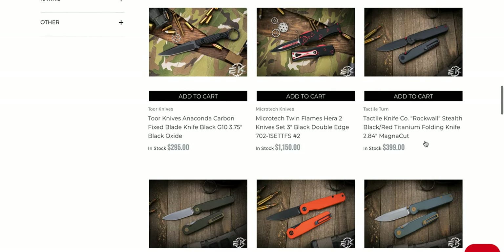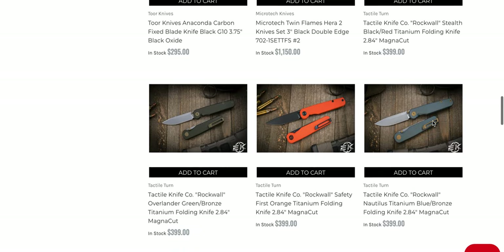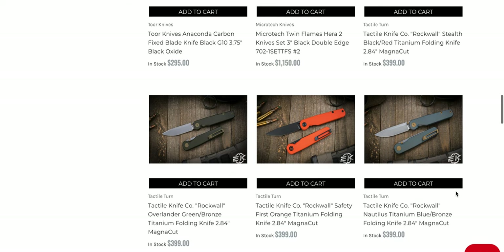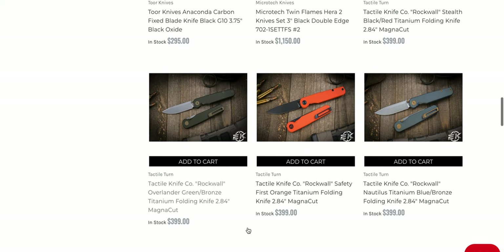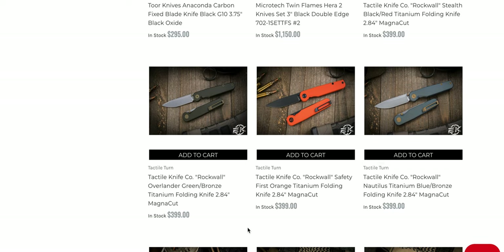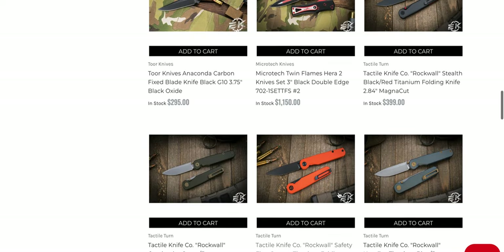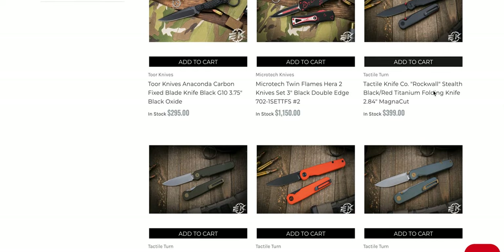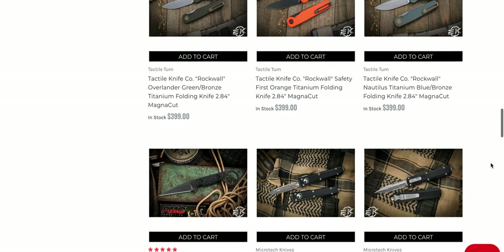They still have the Tactile Knife Co Rock Wall seasonal editions — those are actually sold out in a lot of places. We've got the Stealth, the Nautilus, the Safety Orange, and the Overlander. I received one of each of these from Tactile — they said yeah, if you want to do giveaways, which I'm absolutely going to do. In fact, I already gave away one of these. They're sold out in a lot of places, but if you've decided you really want a Stealth one and can't find it elsewhere, they have them here. Pretty cool.